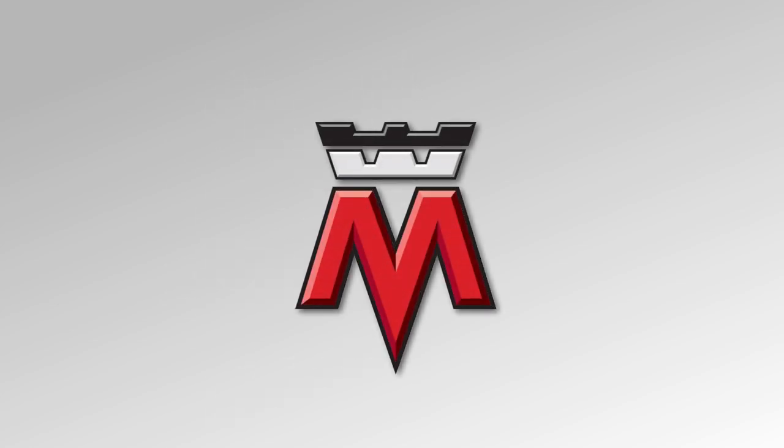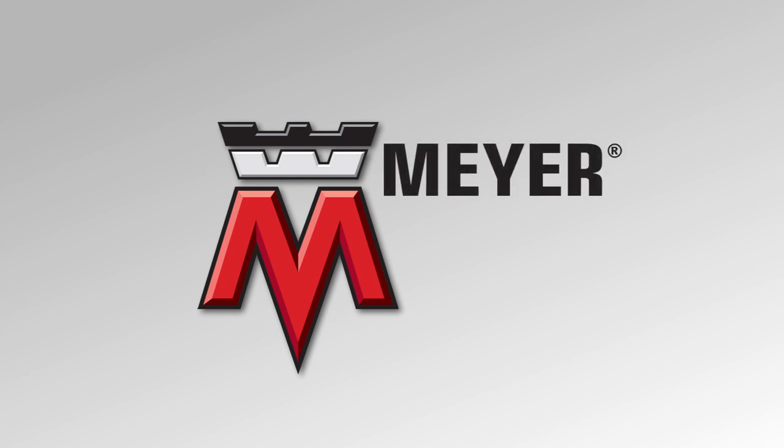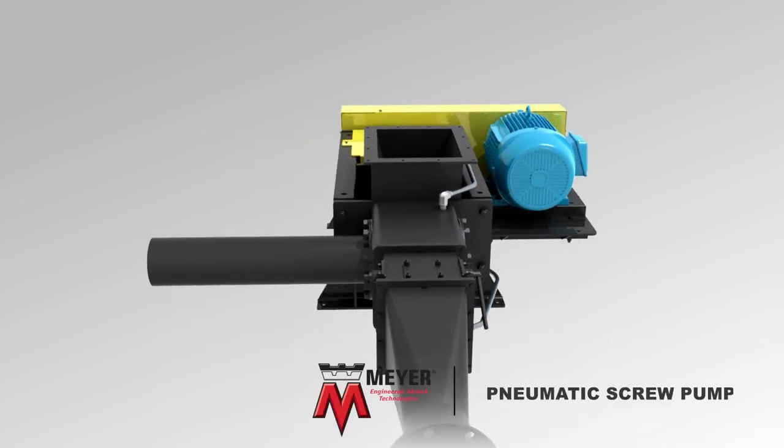William W. Meyer & Sons is a world leader in the manufacture of process system components for dry bulk material processing. We offer many engineered solutions for a wide variety of applications. This short film features the Meyer Pneumatic Screw Pump.